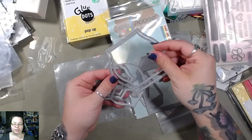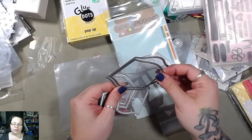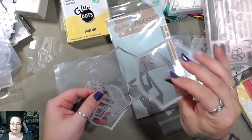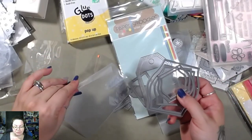These are some different frame framelits. This is actually kind of cool though because it's got plastic in between to kind of keep the structure of the frame, which is pretty neat.